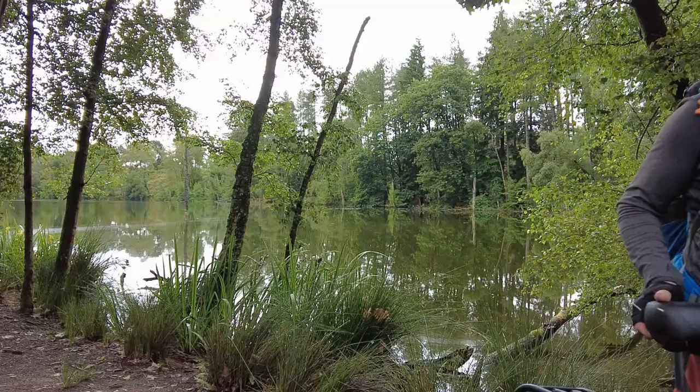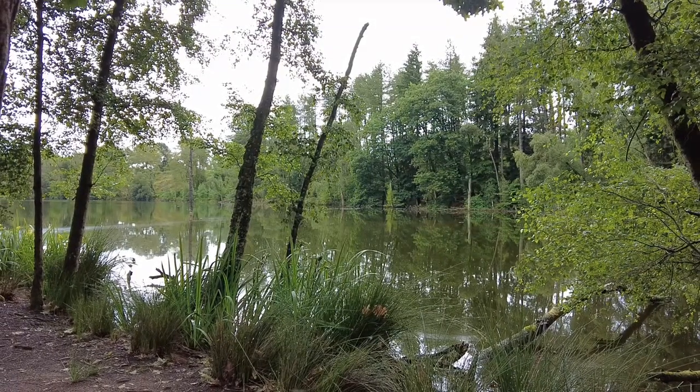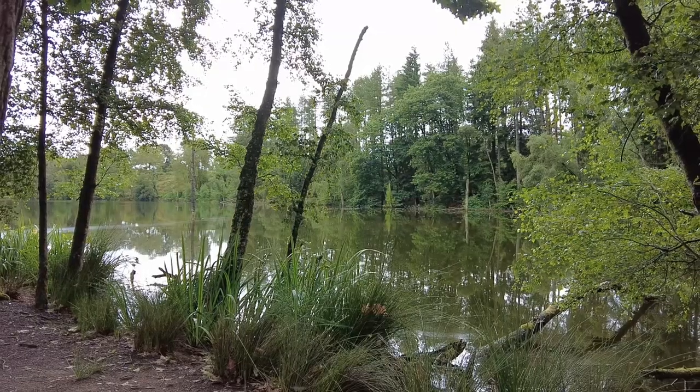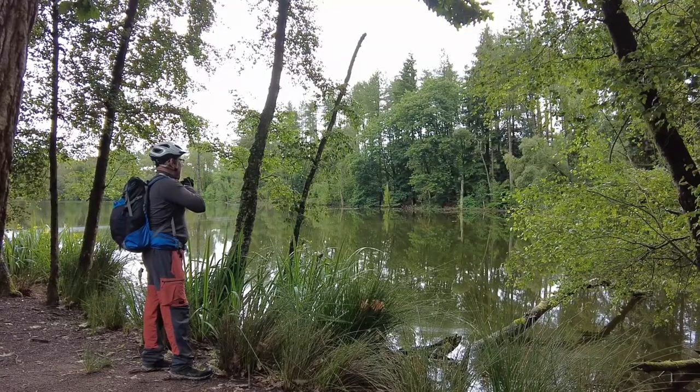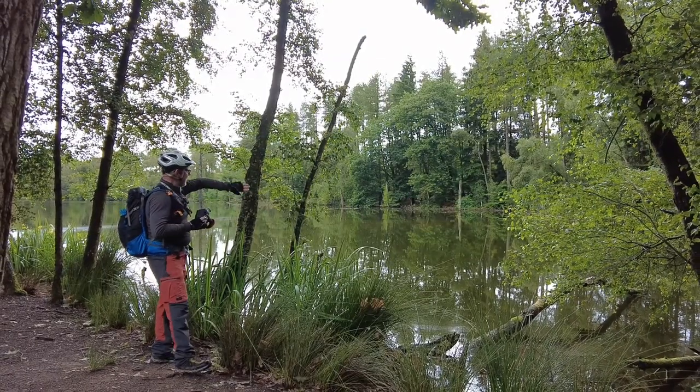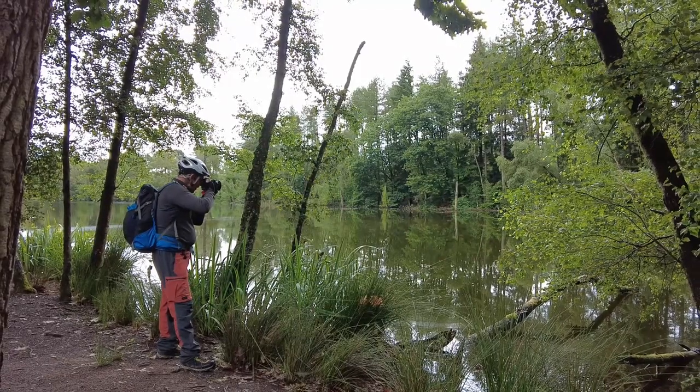It looks like I've just found another image. I'm going to park this little thing up and see what we can do with it. I quite like that — it's got a tree leaning down and leaning over, and the reflection is leaning down too. I quite like it.